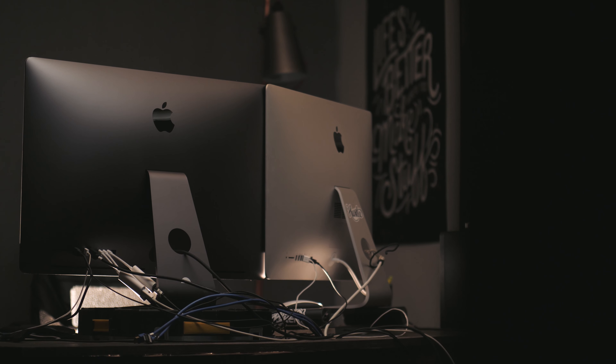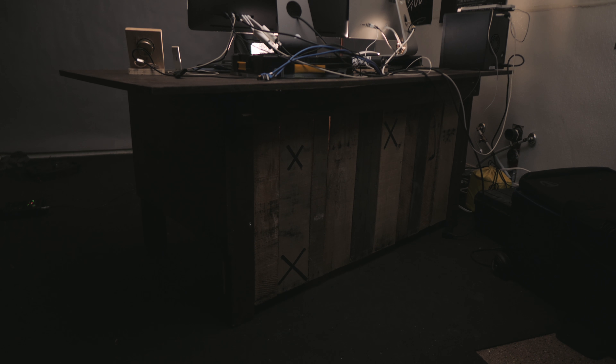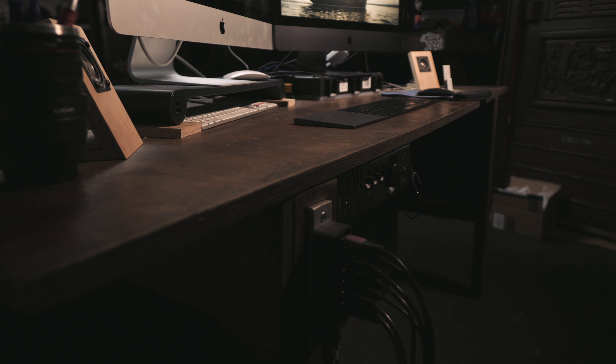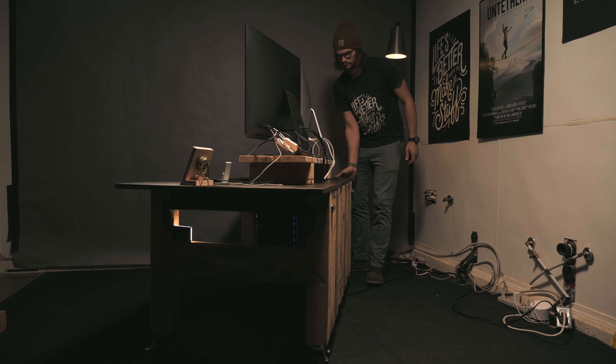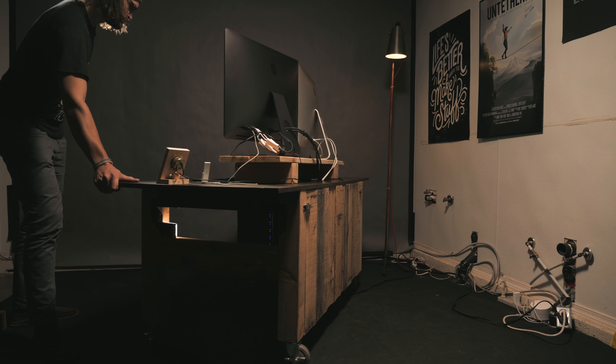The way I have my hard drives set up currently would give any minimalist a heart attack. So that brings us to version three of the desk. We're gonna try to create a far cleaner hard drive storage solution and also make the desk portable, so I can move it around my small studio, get various different shots, and also be able to move it out of the way when I have a different project to work on.